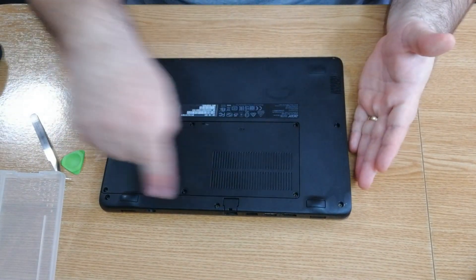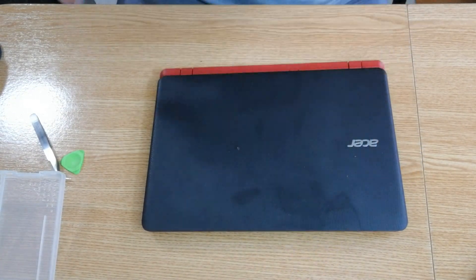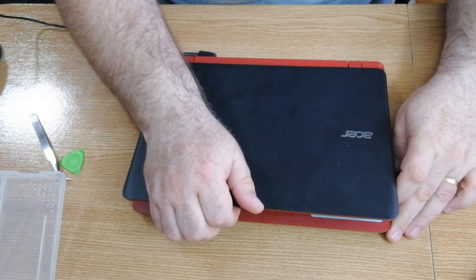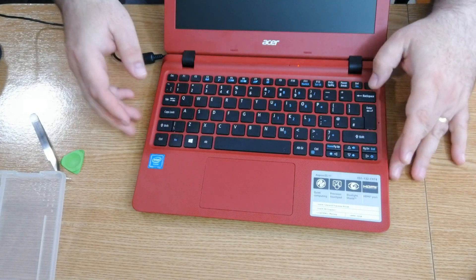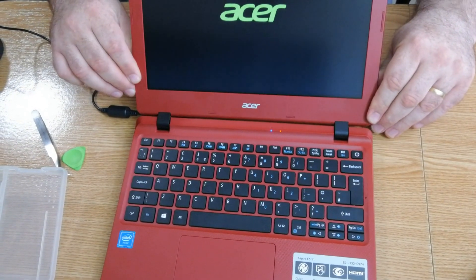At the end we put all the screws in, and all we have to do now is take another test. As you can see, we have picture! Well guys, that's it for today. I hope you enjoyed this video — if you did, you know what to do: share this video, like, subscribe if you want to help me grow my channel, leave a comment down below, and until next time, have a nice day!